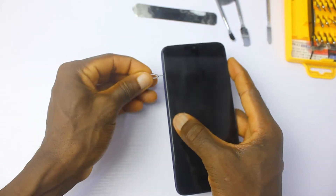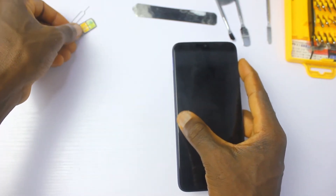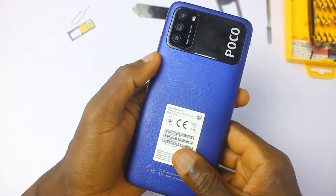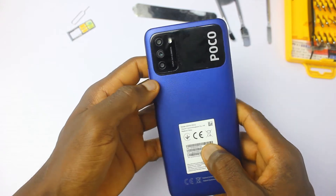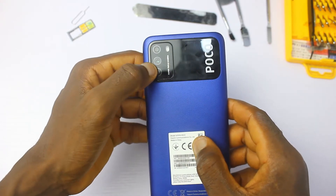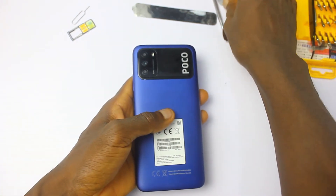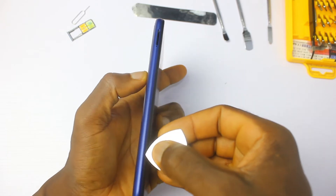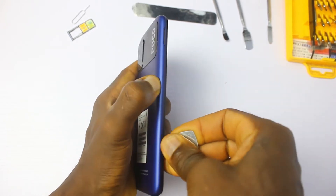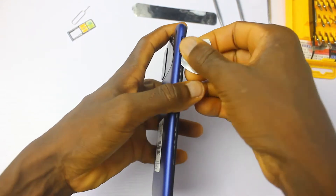I'll just get right into seeing what the inside of this device looks like and I'm super excited to see what the first Poco phone in the region looks like. The design looks familiar with the Poco logo to the right and the camera module to the left. The device is made up of a plastic back, glass front, and plastic frame, which is not bad for a mid-range device of this category.